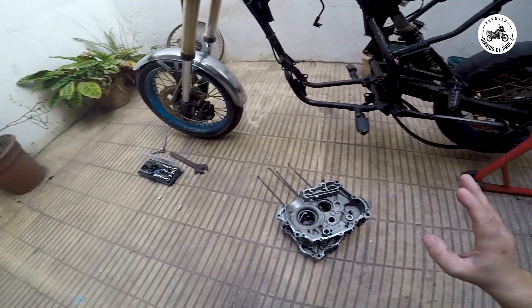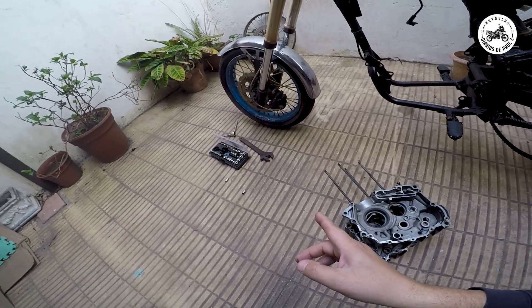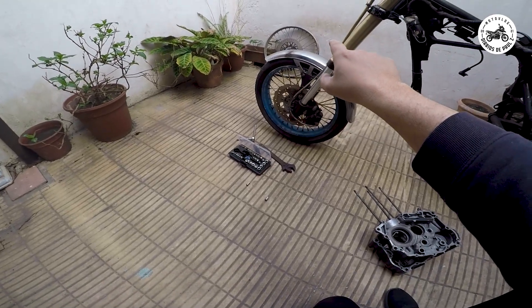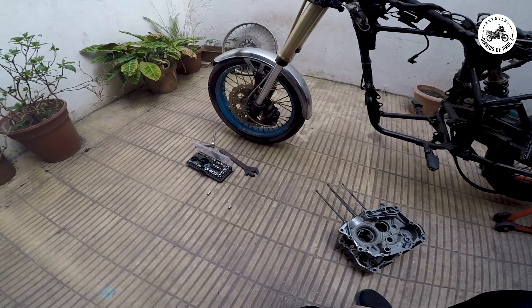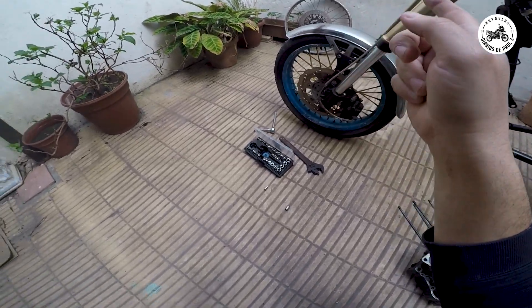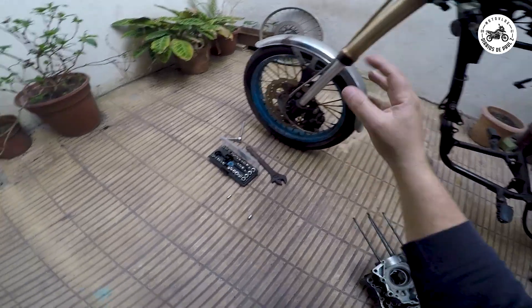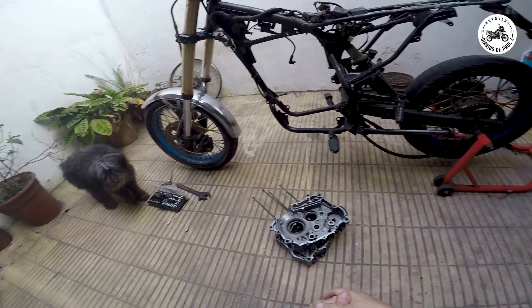Lo que vamos a hacer ahora es sacar la rueda de adelante, ver si coinciden la llanta de Jumbo Dakar 200 con la de Stashark 200 Motar. Como contaba en el otro video, acá tenemos llanta 17 y queremos llanta 21, que es la que tenemos allá. Vamos a ver si coincide, si es sacar una por la otra o si tenemos que cambiar masas y meter un poco de mano ahí.